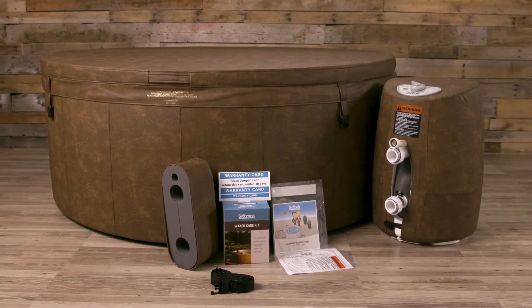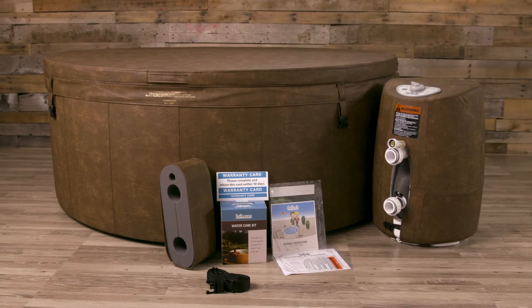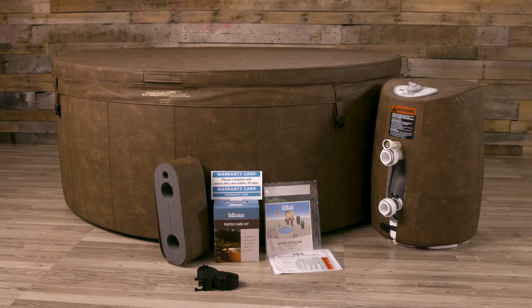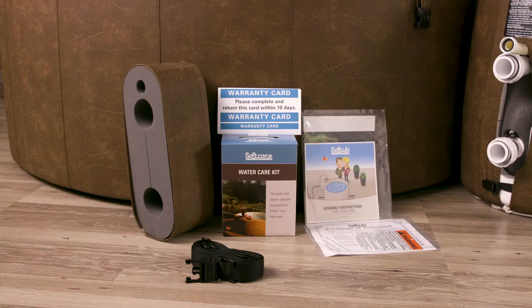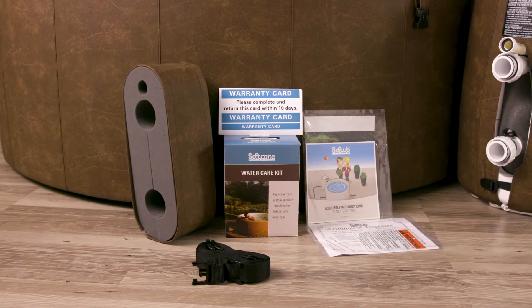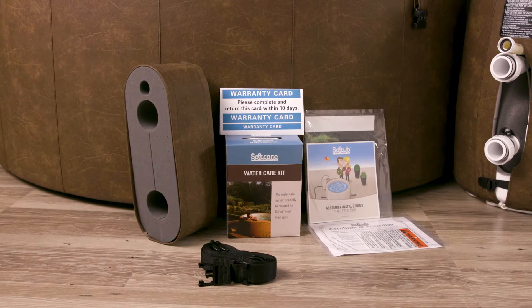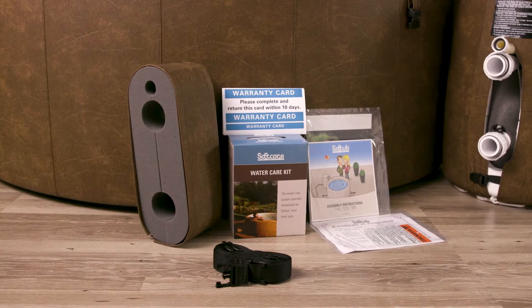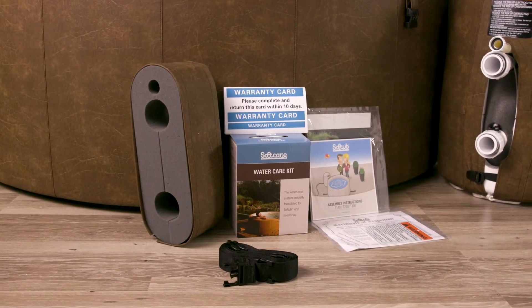Your soft tub should arrive with the following items: soft tub, split lid, security straps, Hydro Mate motor unit, pre-installed jets, and an accessory bag including a foam connector cover with matching exterior cover, filter, owner's manual, warranty card, large assembly sheet, and water treatment kit.